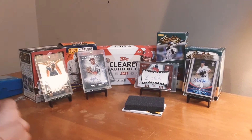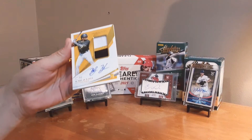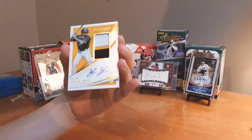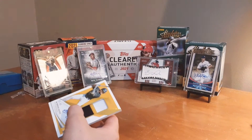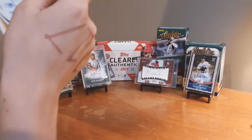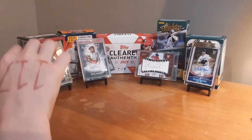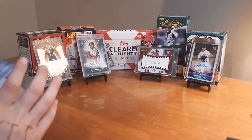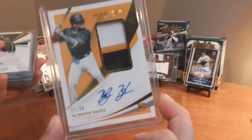I think I saw the back of this — I'm not going to spoil it for you guys, but I'm pretty sure I know who this is and I'm pumped about it. Kebryan Hayes to 99, on-card auto, three color patch, 22 of 99 — Kebryan Hayes, rookie, on-card auto. This has been the best box of Immaculate I have ever seen opened. Well, I'm probably just saying that because I'm opening it, but holy smokes!